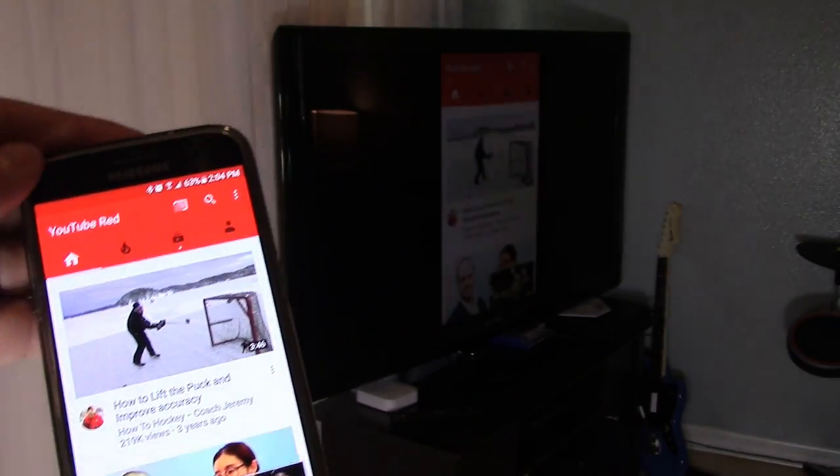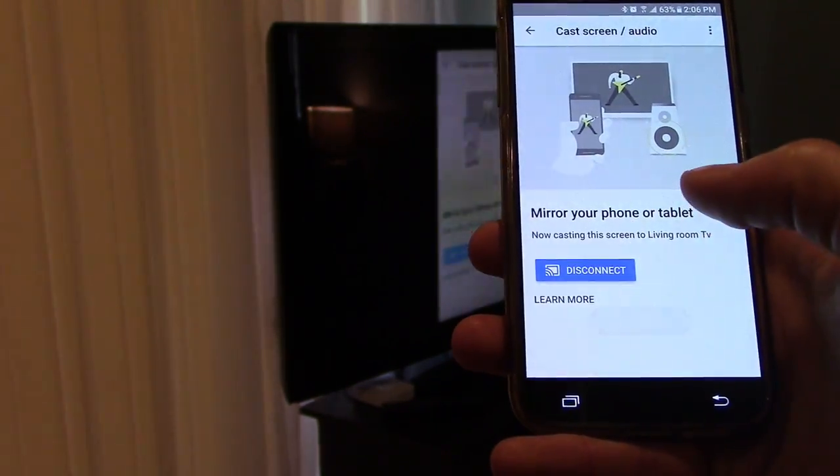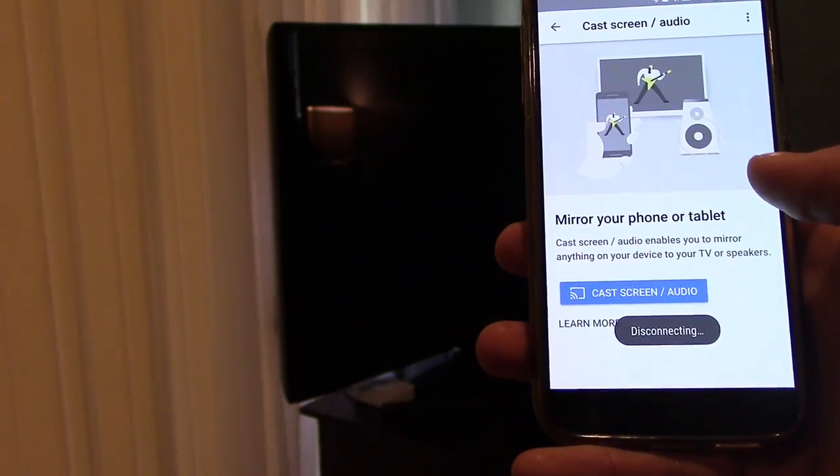This is really good if you want to play some video games or stuff like that. And if you want to turn off screencast, just go back into the Google Home app and press disconnect.